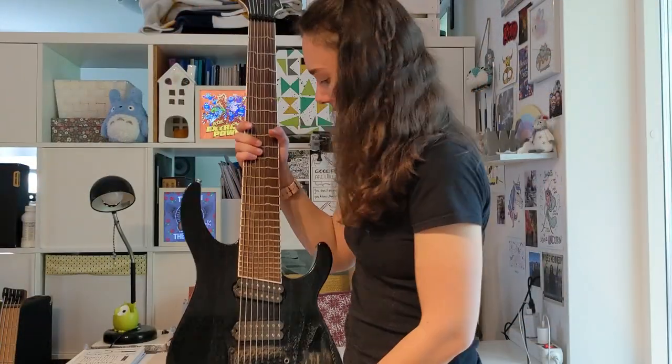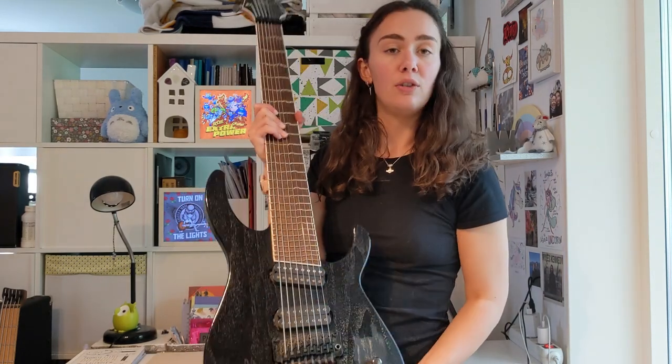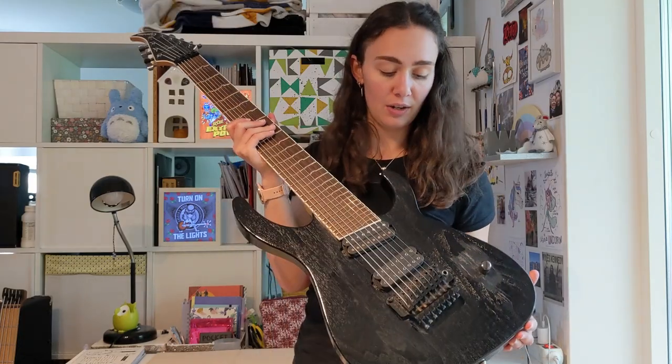He really nicely asked me to paint on this particular guitar because it has a little problem. Let me show you the instrument. Here it is — the Caparison Apple Horn 8 strings. You maybe already know it.